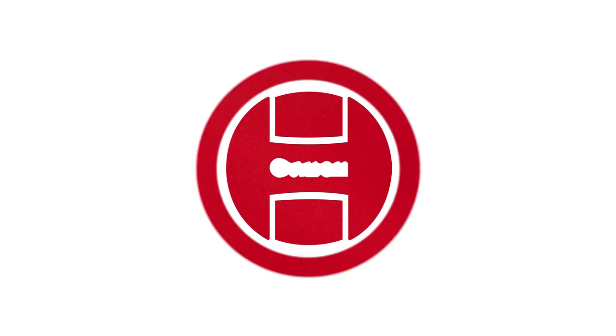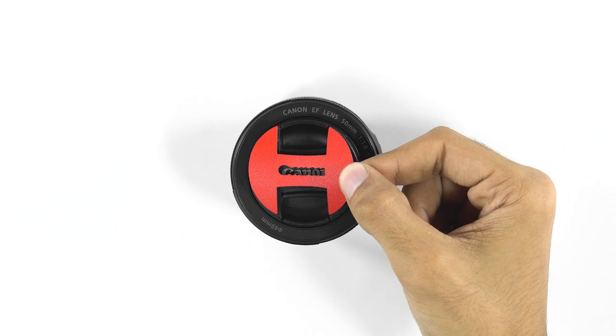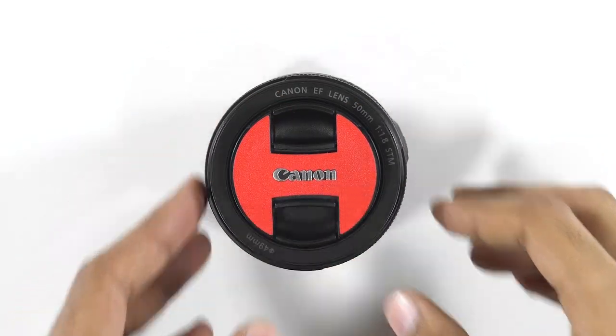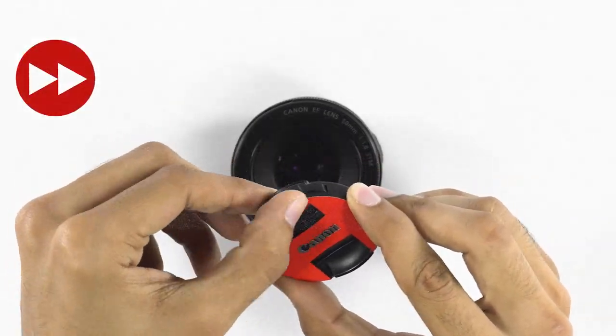Take out the front cap centerpiece and align with the Canon logo as shown. Once perfectly aligned, apply pressure. Now apply the remaining two flaps. Make sure you put firm pressure on them.